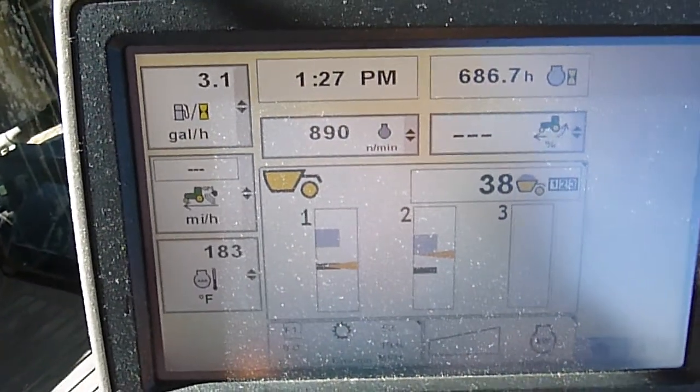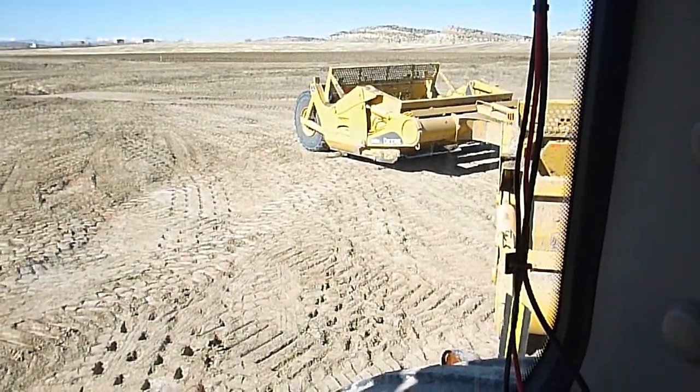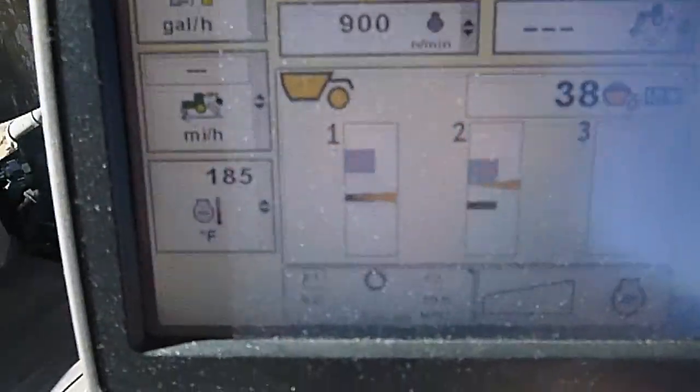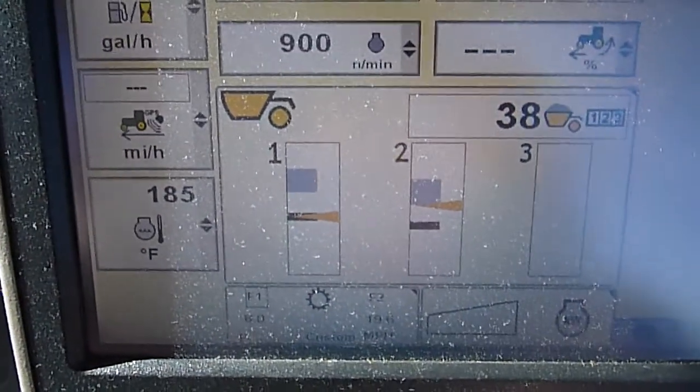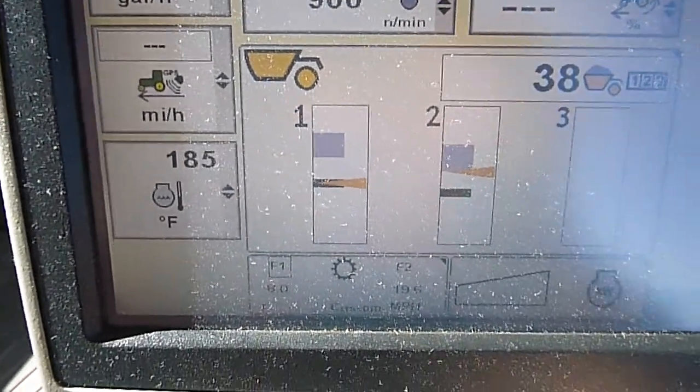After we get dumped, cycle our apron ejector back shut, and then once we get back to our cut again — it probably won't do it because I'm sitting still without any throttle — but we just hit our detent again.